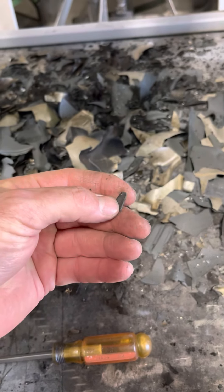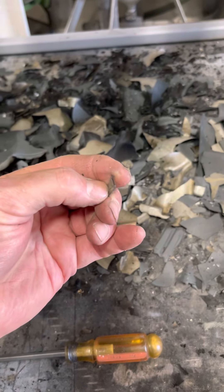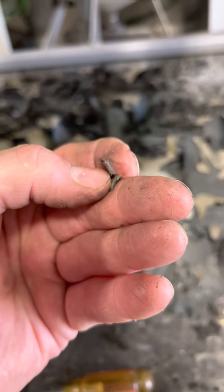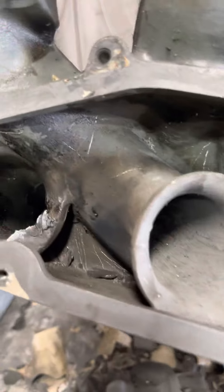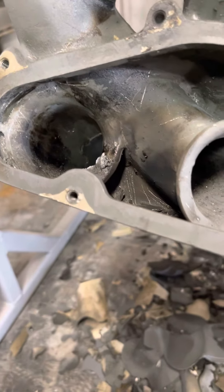They are literally projectiles and they come at you very, very fast and they will hurt you. This coating is pretty stout, but I want to film and show you just something kind of cool — and it's going to get loud.